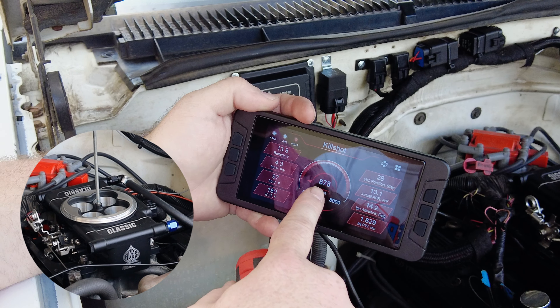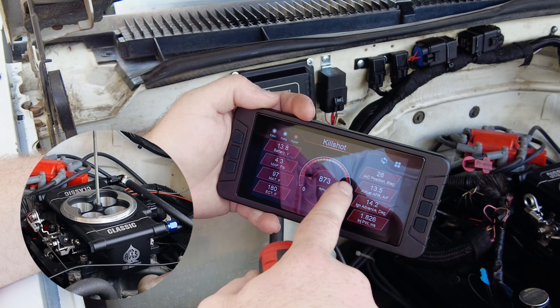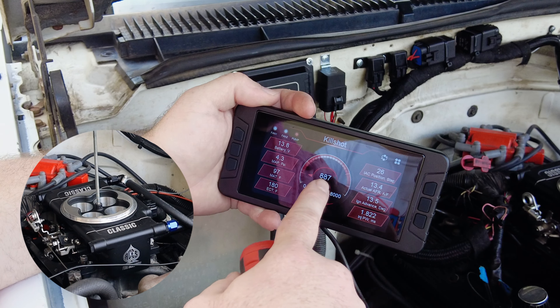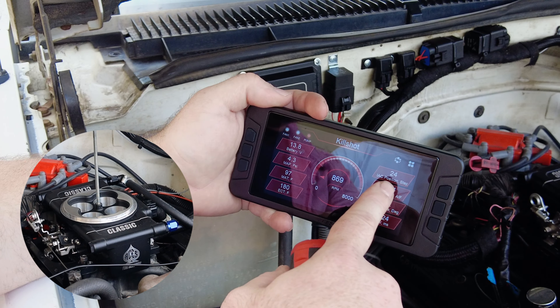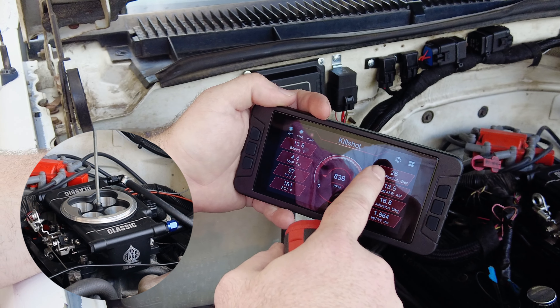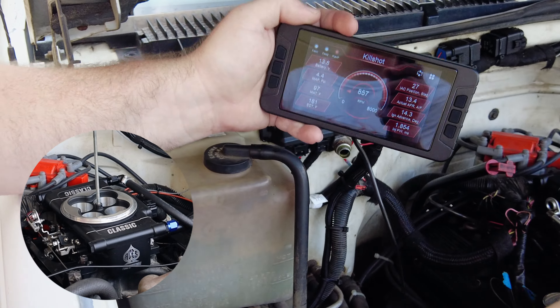This is going to start coming back down towards the target. I'm really looking for about 10 or 20 or so — we're looking pretty good at about 24. I'm going to give it maybe just a little bump in, maybe a quarter of a turn.